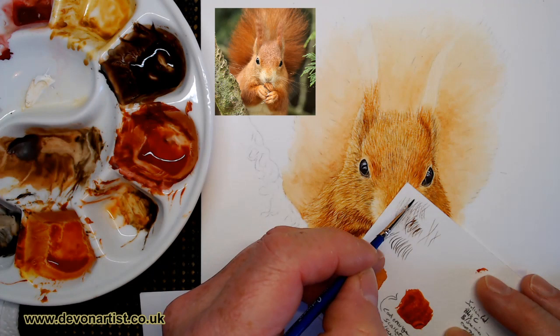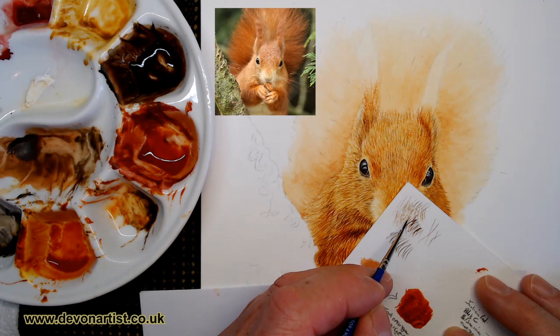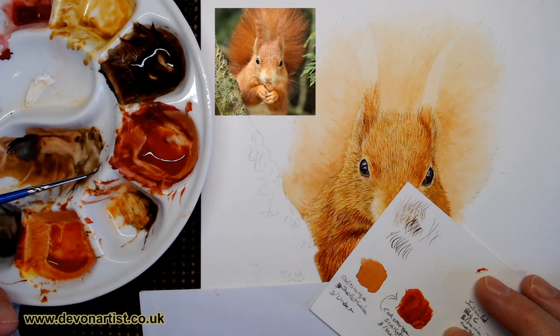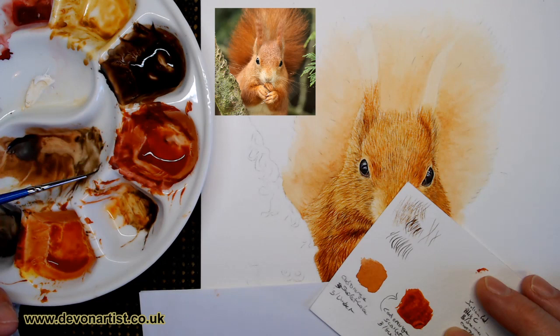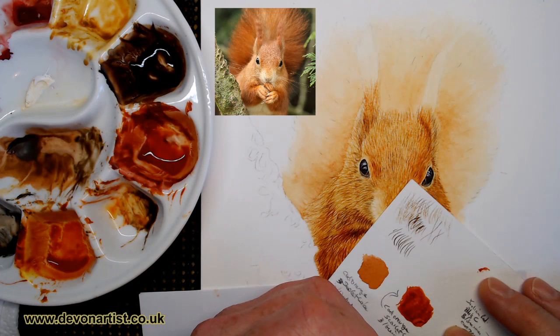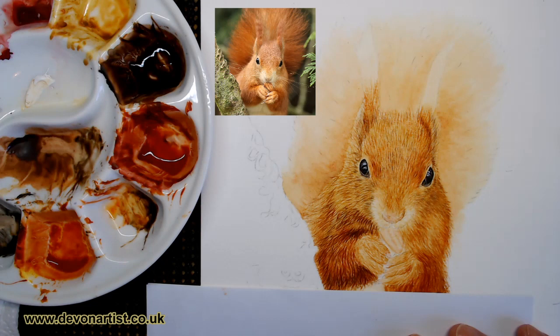And then if you decide to dampen that down, working on fur, just very lightly - a clean damp brush, just to soften it back, soften that fur. Then when that's dry, I'll come back in and add another layer over the top. Got the idea? So that's how I'd work with the fur - you have to start off with a very, very pale colour. So that's even paler - more of a watery mixture there. I'll give you some ideas how I tend to build up the layers on the fur as I'm working on my videos. Just take your time and keep looking at the direction the lines are going.